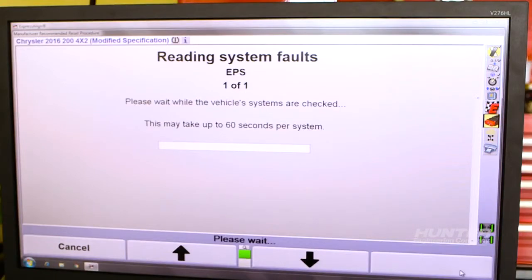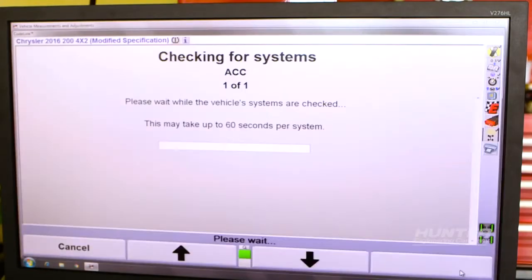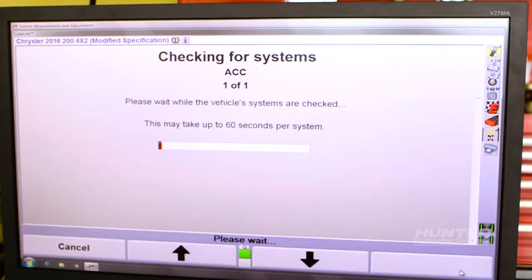Once the wheel alignment and steering angle sensor reset are complete, we reset the ACC system.